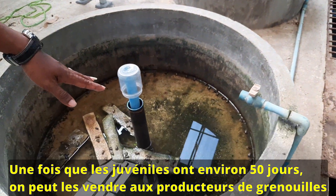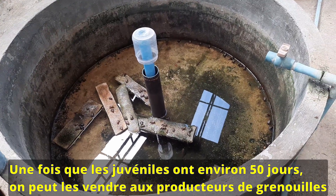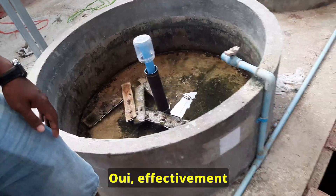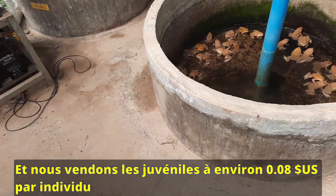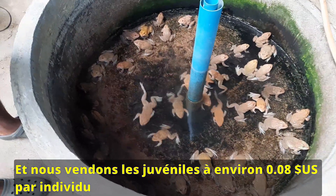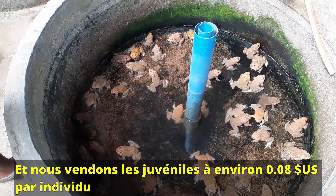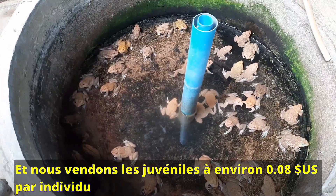After they reach around 50 days, we can sell them to farmers for grow-out. Some farmers come and buy these small juveniles for grow-out. For the price of frog seed, we sell 300 riel per individual — that is about 8 US cent per individual in Cambodian currency.